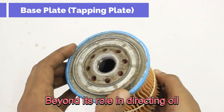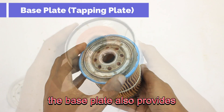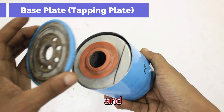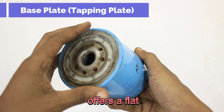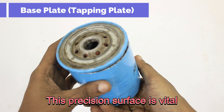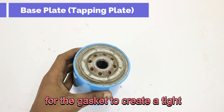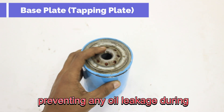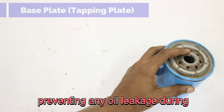Beyond directing oil flow, the base plate also provides essential structural support for the filter's internal components and, critically, offers a flat, machined sealing surface for the gasket. This precision surface is vital for the gasket to create a tight, leak-free seal against the engine block, preventing any oil leakage during operation.